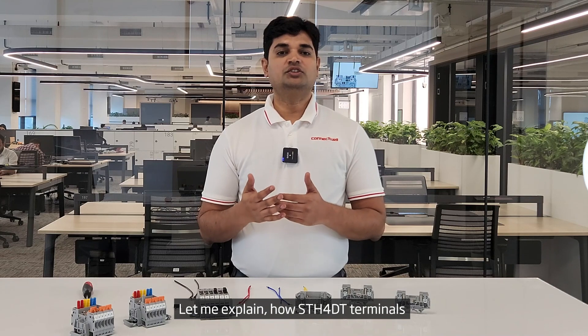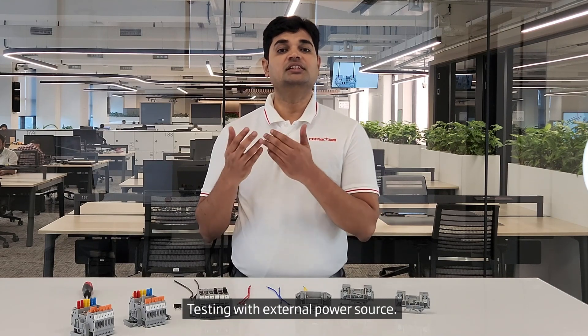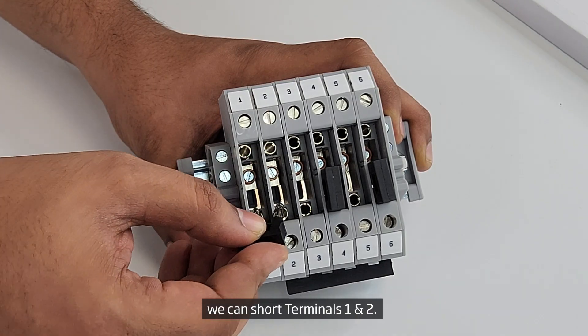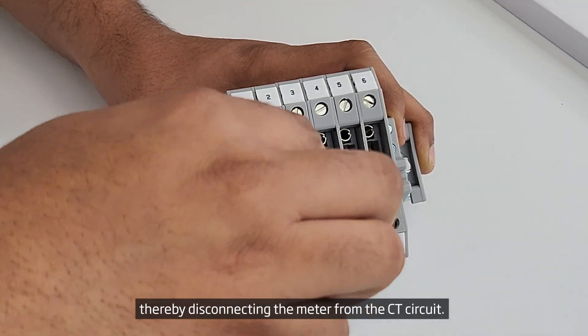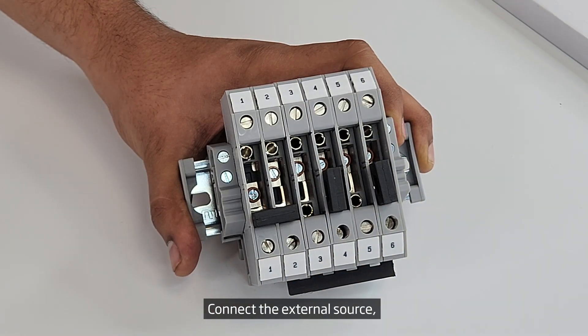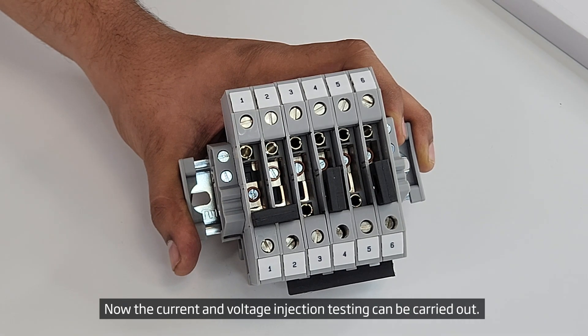Let me explain how STH4DT terminals can be used for current and voltage injection testing with an external power source. Using QJ11 by 2 shorting plugs, we can short terminals 1 and 2. Next, open the disconnect slide link of terminal 1, thereby disconnecting the meter from the CT circuit. Connect the external source to the test sockets of terminals 1 and 2 at the meter end. Now the current and voltage injection testing can be carried out.